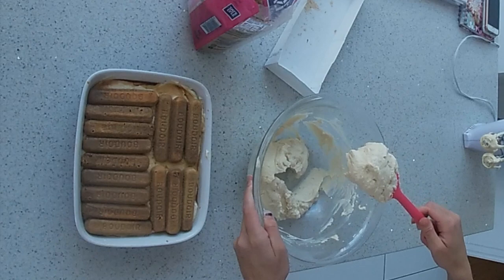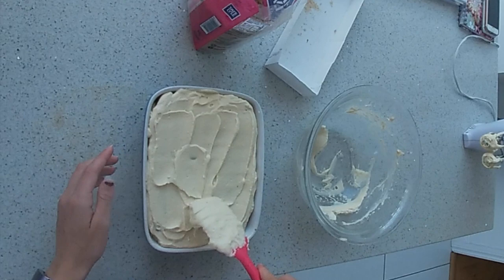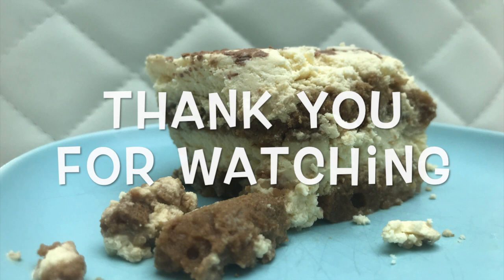Place the rest of the cream mixture on the top. Top with grated chocolate and then leave it to chill. This is the final product. Enjoy baking!